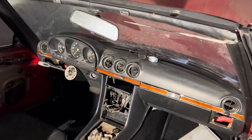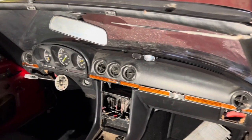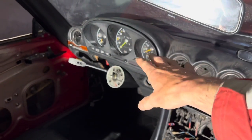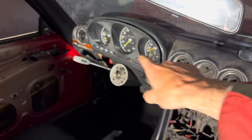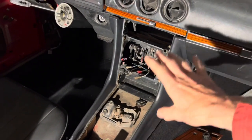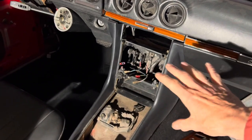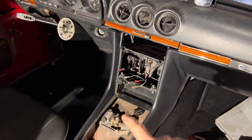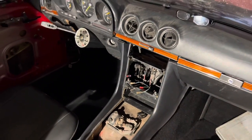This video is going to be all about the electrics in the 107 SL. We're going to see if we can get all the instruments in the cluster to work and all the lights along the bottom. Then we're moving on to the central console to see if we can get the fans to work, the lights behind the central console, the hazard lights, and all the indicators.